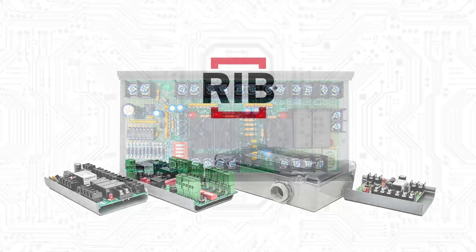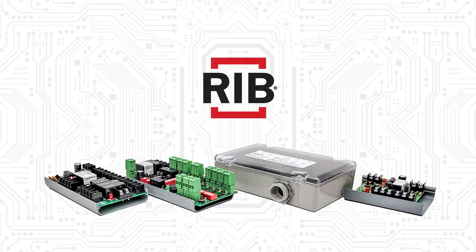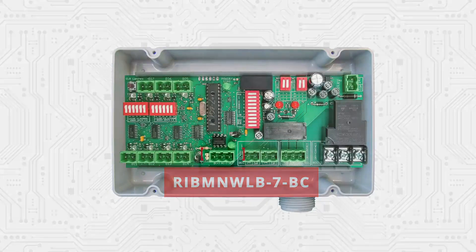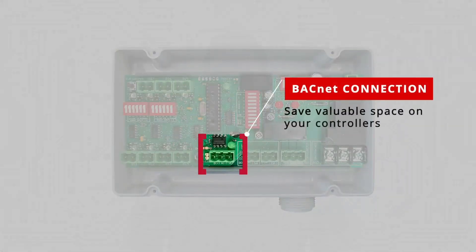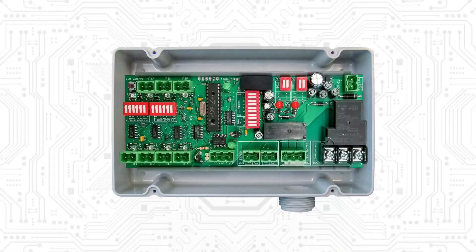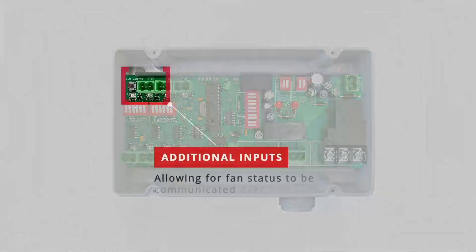We offer several different models to fit your individual needs. Our newest addition to the product series offers the advantage of a BACnet connection. Save valuable space on your DDC controller by communicating which device is tripped over BACnet. This logic board has an additional input allowing for fan status to be communicated over the BACnet connection.